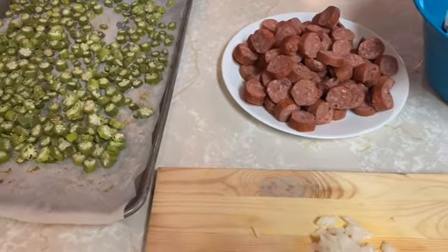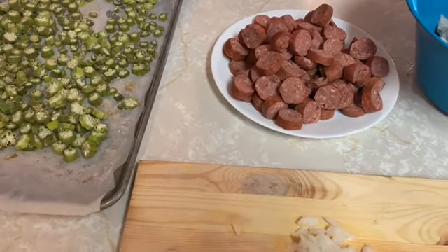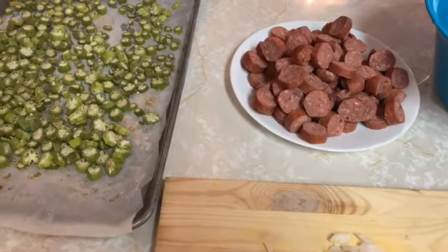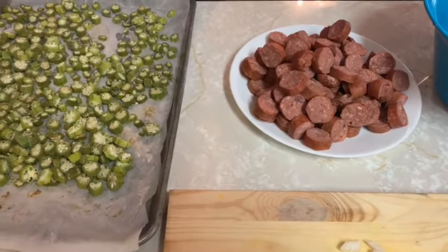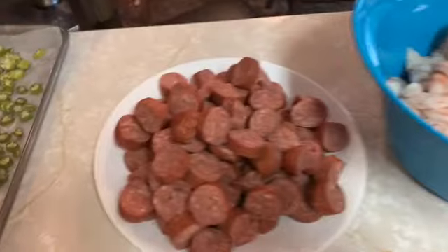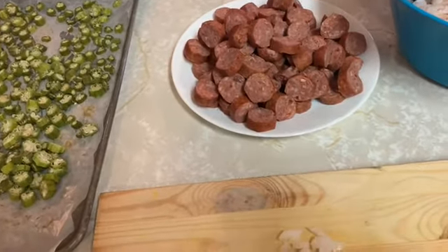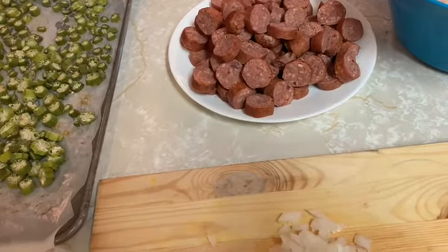Hello, welcome back YouTube! This is Mary. I'm here today to show you how to do a nice tasting dish called sausage okra.